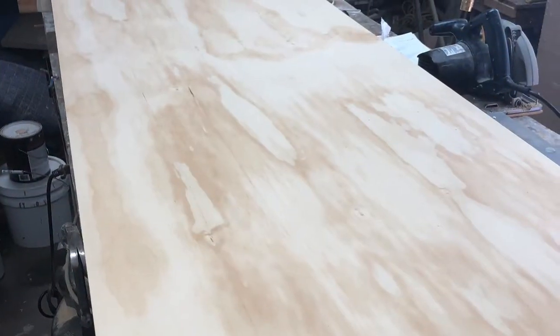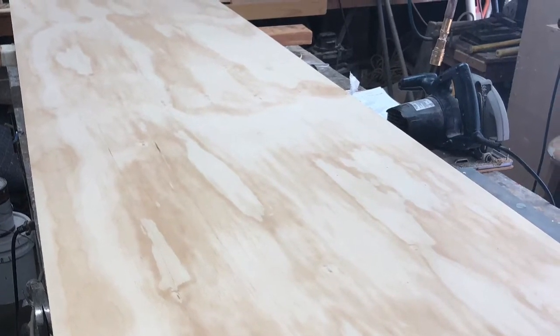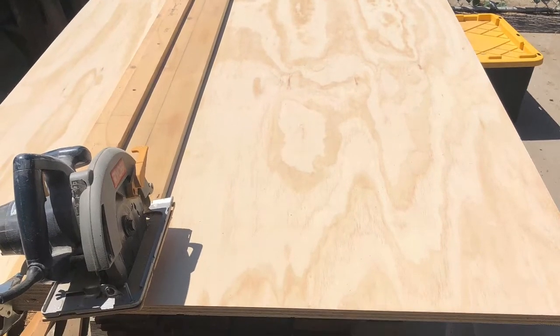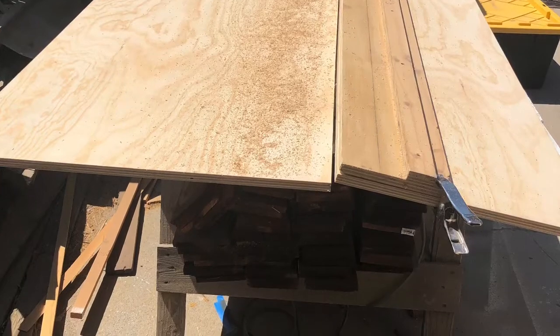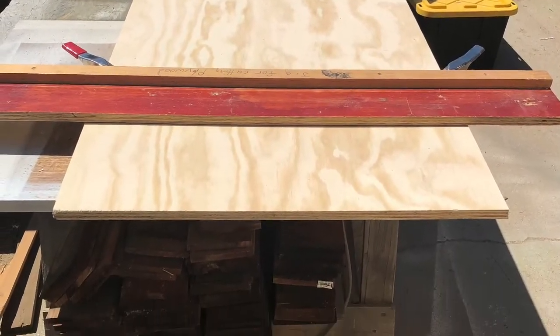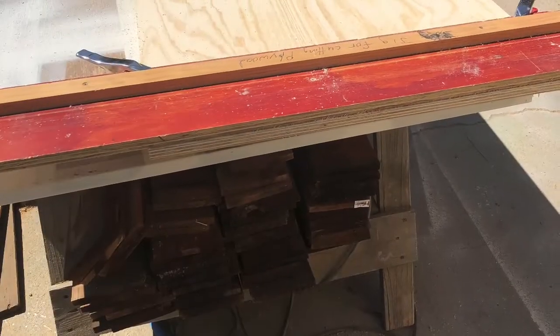Here we are getting ready to cut down three sheets of plywood to its rough cut size. We are using a homemade straight edge guide for the circular saw to sit on to cut the sheets of plywood down to their size. We're also using another homemade straight edge guide to cross cut the plywood down to its size.